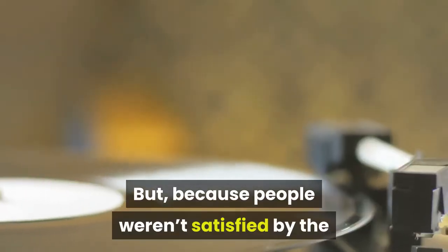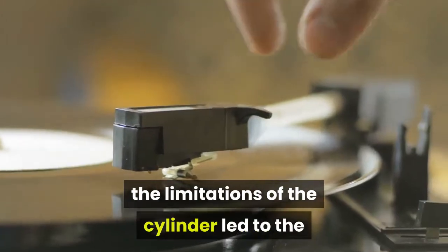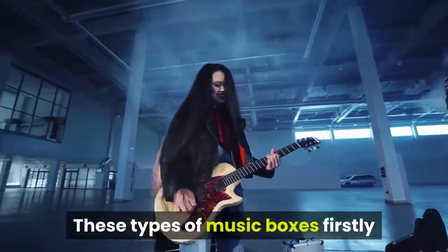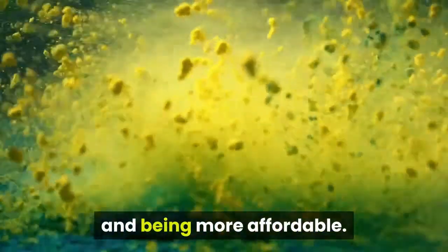Because people weren't satisfied by the performances of these cylinder music boxes, as new devices appeared, the limitations of the cylinder led to the development of the Symphonion Disc Music Box. These types of music boxes first appeared around 1880 in Leipzig, Germany. They had the great advantage of producing more sound and being more affordable.